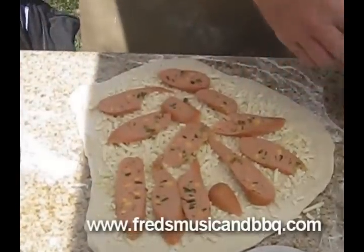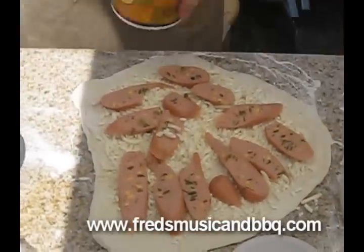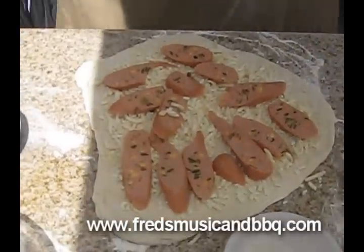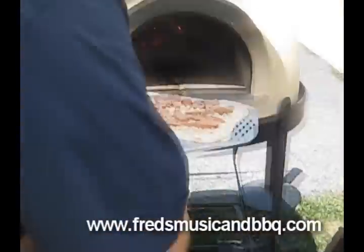Let's get them big pieces on there. That's looking pretty good. Now we're going to pick her up and put her in our oven. Get a little flour on there. Let's see how I do.